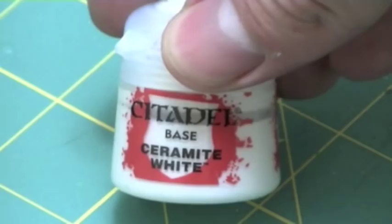Hey everyone, welcome to another painting review. Today I'm going to show a review for the new Citadel base paints, primarily Leadbelcher, Ceramite White, and the new gold Balthasar Gold. For my review I'm going to use the new Necron Deathmark as well as a force halberd, both primed black.